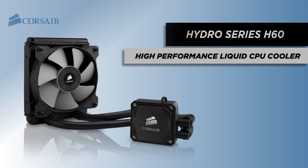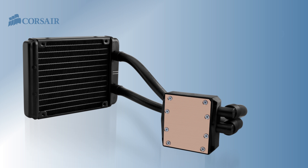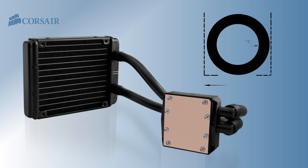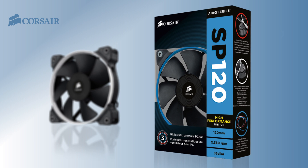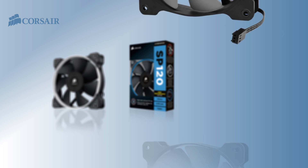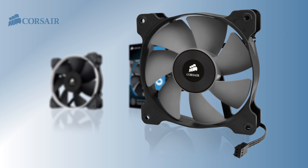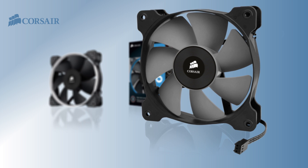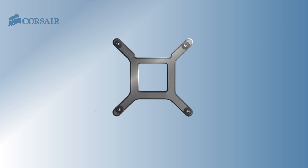The second generation Hydro Series H60 has been completely redesigned. The pump and cooling block are more efficient and allow for improved flow, and the closed loop tubing has a larger diameter. The new fan is based on the design of our award-winning SP120 static pressure fan and uses custom-designed blades and a high-torque motor specifically designed to push air through a radiator. The new fans deliver better static pressure with less noise than the previous fans, and the mounting bracket is a simpler modular design.